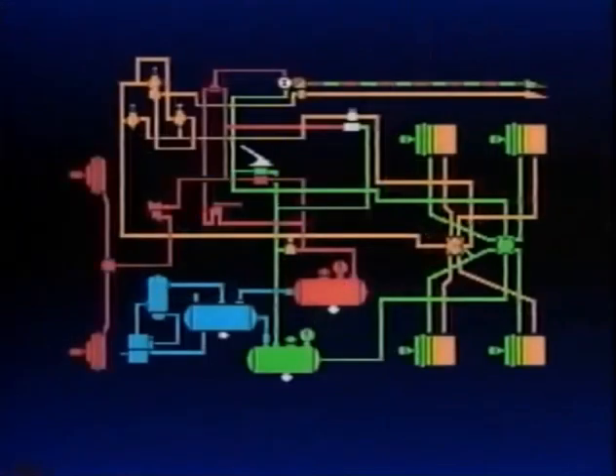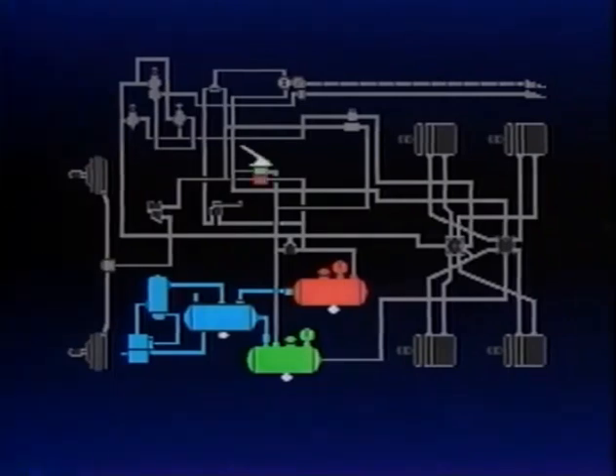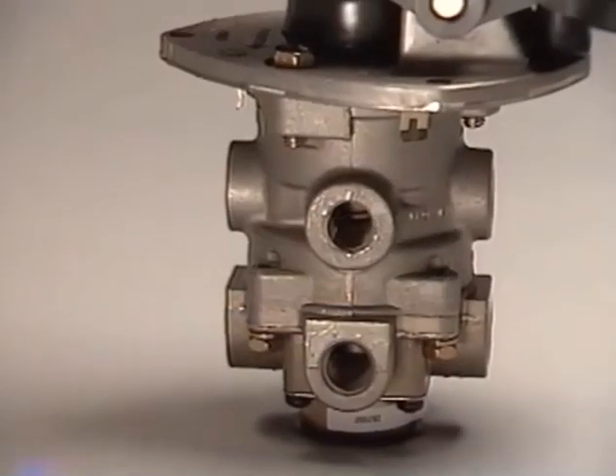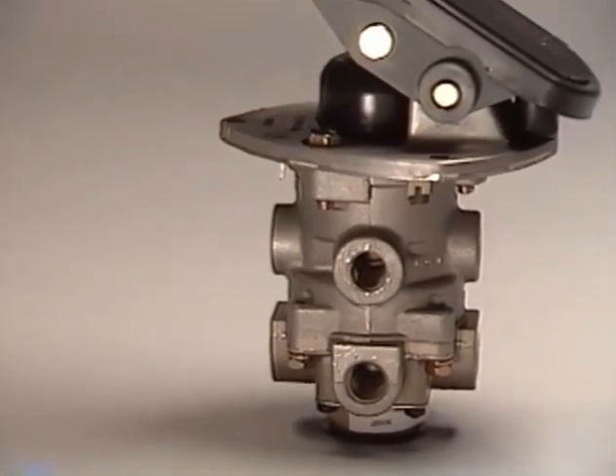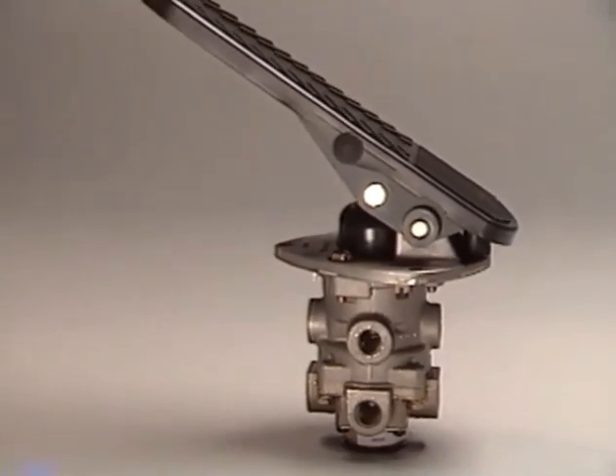Now our service brake system discussion begins at the two service reservoirs. They form the basis or origination point for a dual or split service brake system. To take advantage of the separate reservoirs, a dual brake valve is needed. The dual brake, actually two separate valves in a single housing, is operated by a single treadle or pedal.